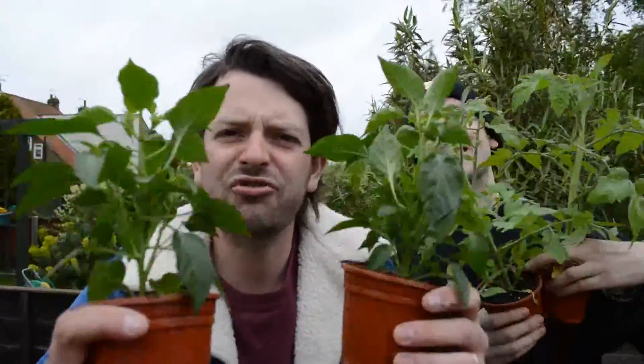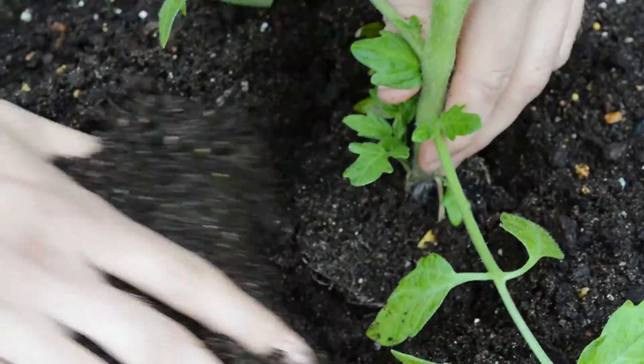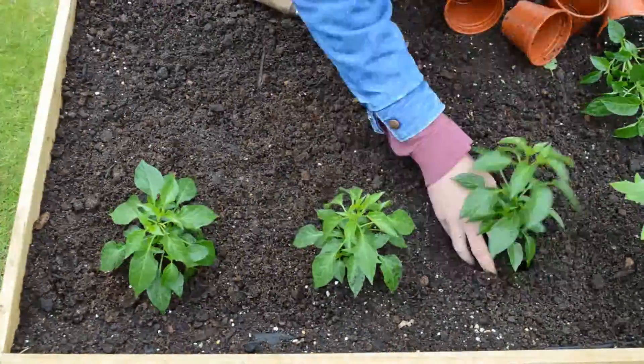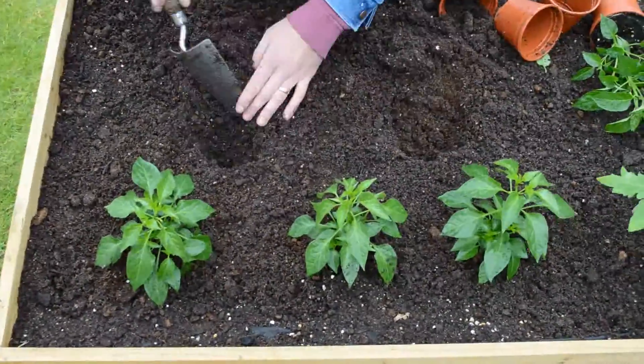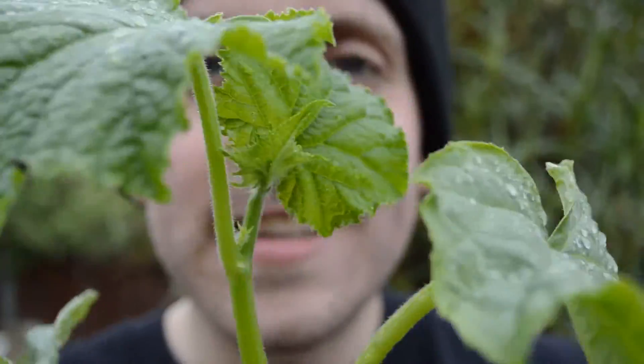Check these guys out — straight from the potting shed, it's time to get them planted in the veg truck. First up, tomatoes — here we go. Now for the chillies. These guys are ultra cool — let's get the cucumbers in.